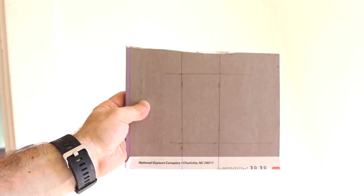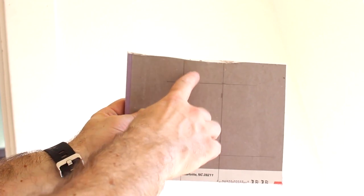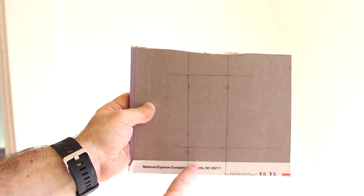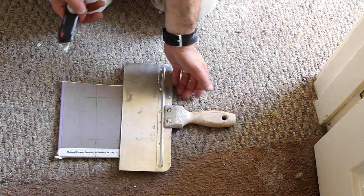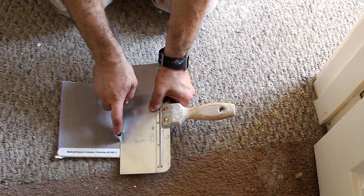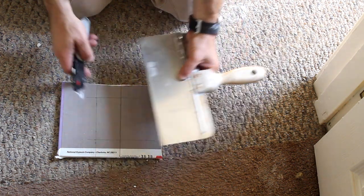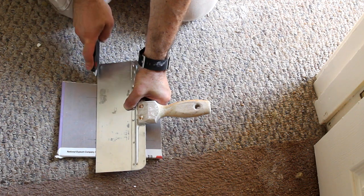It does not have to be perfect — I want to stress that. You do need to leave about 1 to 2 inches on the edge here — so 1 to 2 inches on the top, 1 to 2 inches on the bottom, and the same thing on the sides. And here's why: because what we're going to do — I'm just using my joint compound knife — we're going to cut this out. I just scored it. All you want to do is score along the lines that you made.